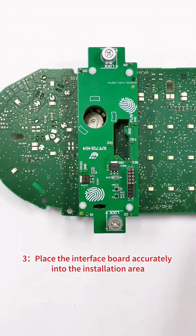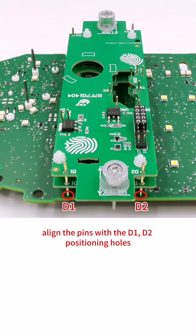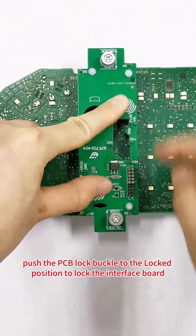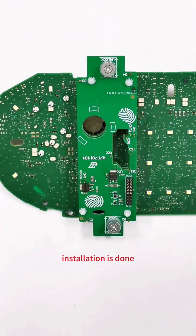Step 3: Place the interface board accurately into the installation area, aligning the pins with the D1 to D4 positioning holes. Step 4: Apply finger-down pressure on the interface board, then push the PCB lock buckle to the locked position to lock the interface board. Installation is done.